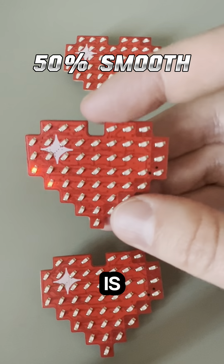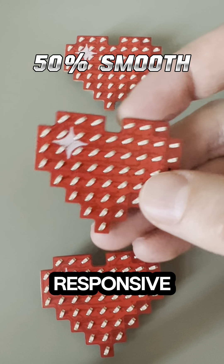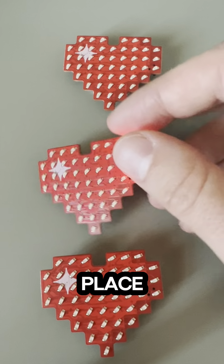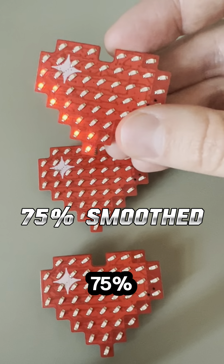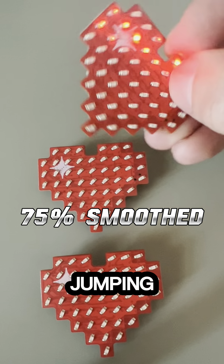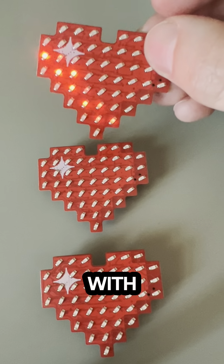This one is about 50% smooth — that's pretty good. It is responsive; you can see it twisting as you turn it, but it is just a bit all over the place. This one is about 75% smooth. A little bit of responsiveness is lost, but there's no jumping around or jitter at all. So this is the smoothing parameter I'm going with currently.